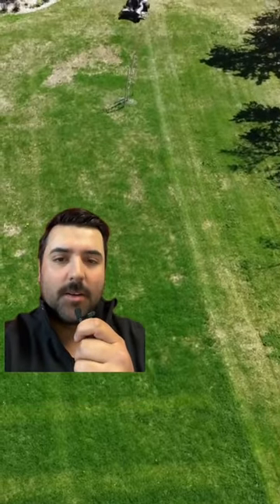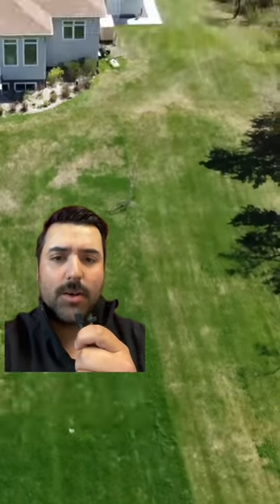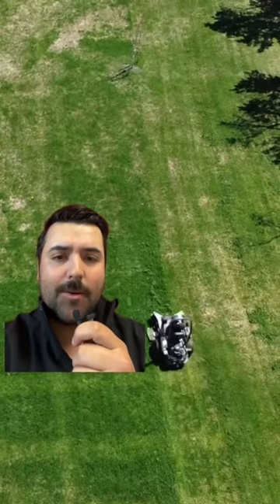The lawn still has some early season snow burn, but my first impressions of this lawn mower — it was quick, and for some thick grass it powered right through it.